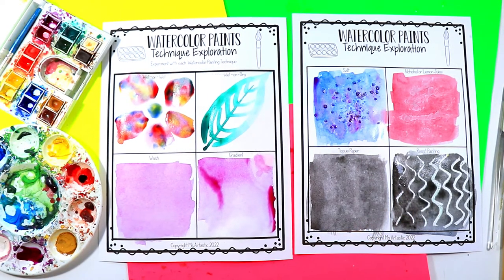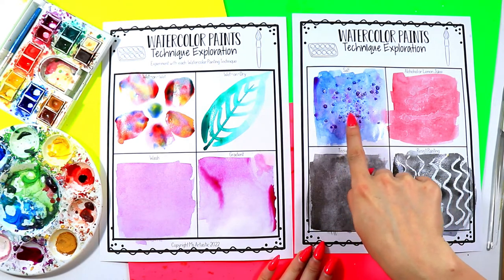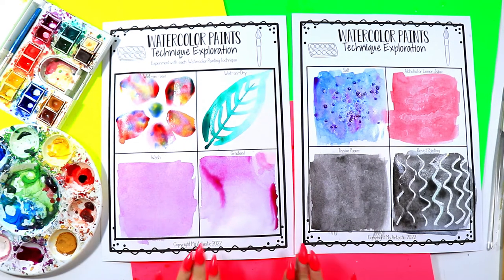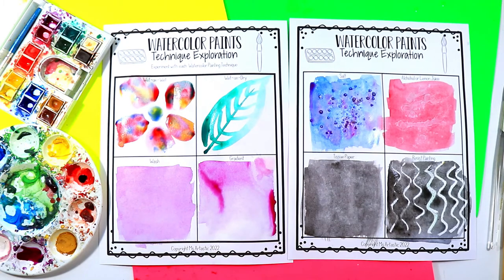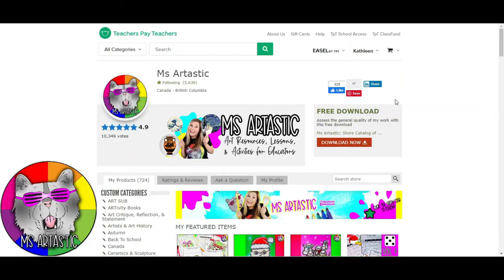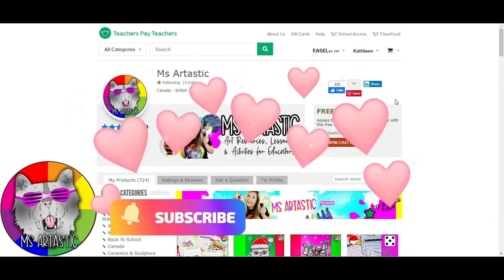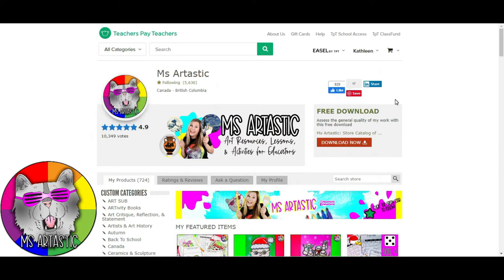Well my friend, that's it for this episode. You can already see where the salt area is starting to dry and making a beautiful crystalline effect. I hope you download this — again the link will be below in the description of this YouTube video. You can grab the instant download, print it off, and explore some watercolor painting techniques that you can then apply to your own amazing artworks. Thank you so much for watching — please hit that like button and subscribe so I can continue to make amazing art lessons for you.